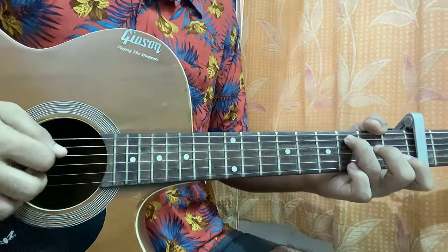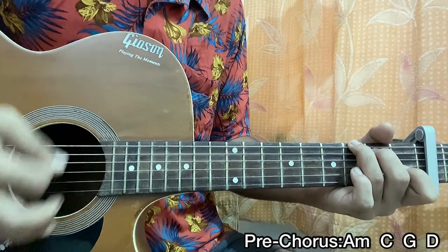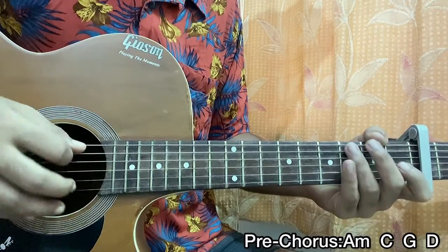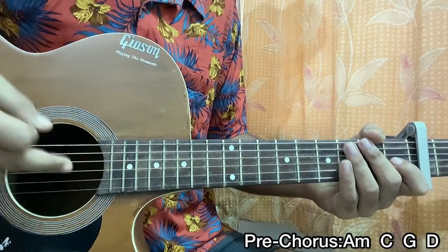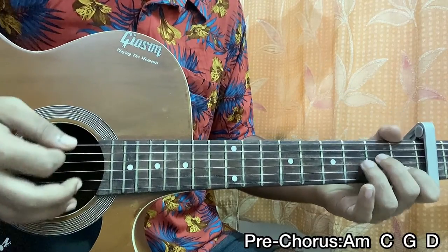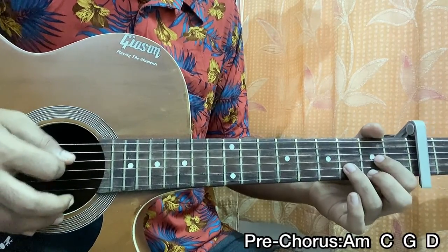After the repeat we have the pre-chorus, which uses a down strum pattern — 1, 2, 3, 4 on each chord — mainly hitting the top strings, the root notes, the bass notes. So it's: A minor — 1, 2, 3, 4; C major — 1, 2, 3, 4; G major — 1, 2, 3, 4; D major — 1, 2, 3, 4.